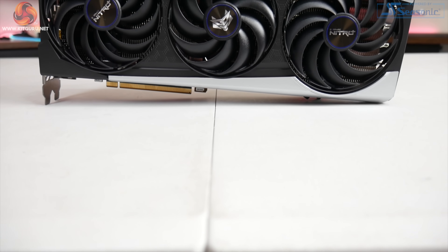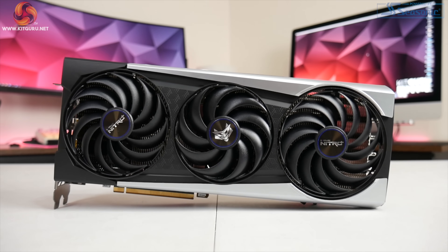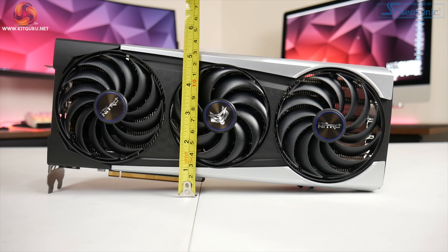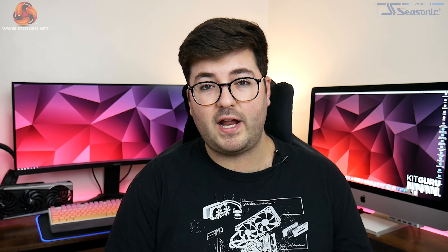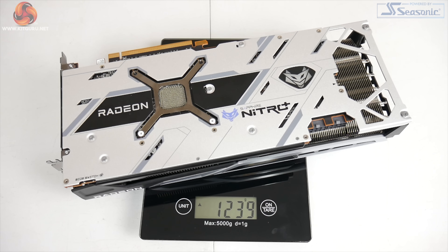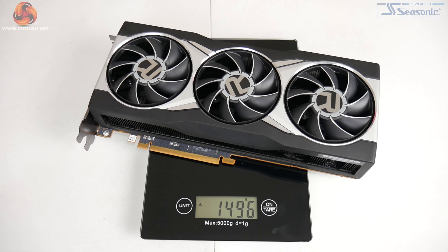The final thing to note on the fans is that the central one spins in reverse relative to the outer two, which is something we are now accustomed to having seen it on various cards from Asus and Gigabyte. In terms of overall size, the Nitro Plus measures 310mm by 134.3 by 55.3mm, so it is fractionally smaller than the Red Devil but we're talking very fine margins. Sapphire is keen to emphasise the overall weight — on our scale it came in at 1,239 grams. The Red Devil is almost 400 grams heavier than the Nitro Plus, while the reference card is about 260 grams heavier on our scales.